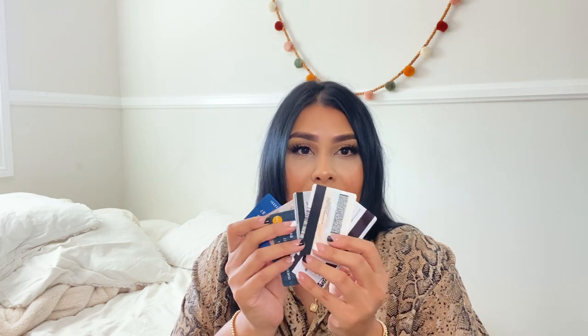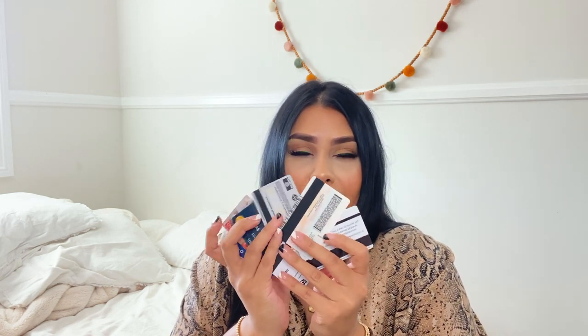The next thing is my credit and debit cards. I currently don't have them in a card case because I just ordered one — I ordered the Saint Laurent card case in the color red, so it's in the mail. That's why they're all loose in there. And then I also have my Louis Vuitton key pouch — you can tell I have a lot of LV.